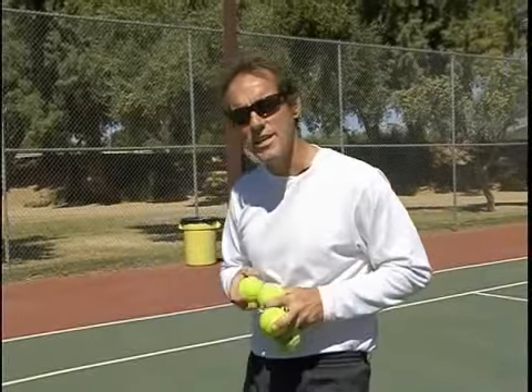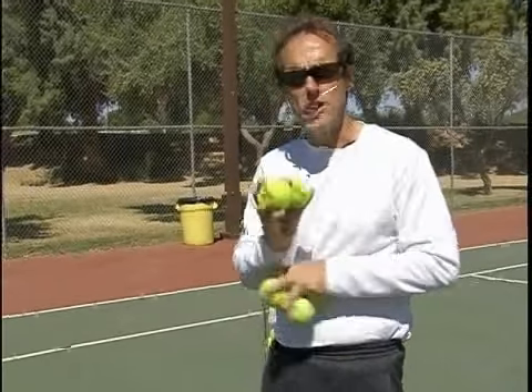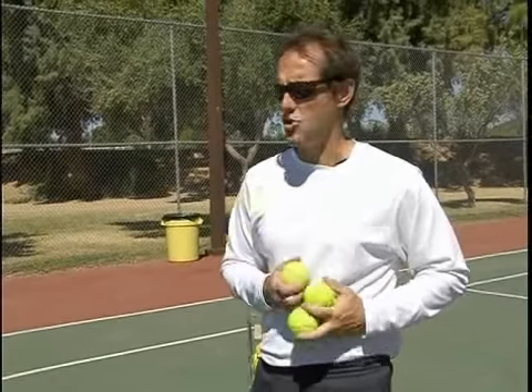In tennis, a lot of times you're going to get shots that aren't standardized, that you're not really prepared for, and the half volley is one of those shots.